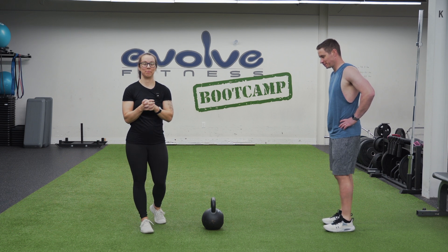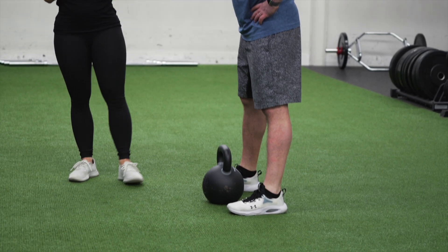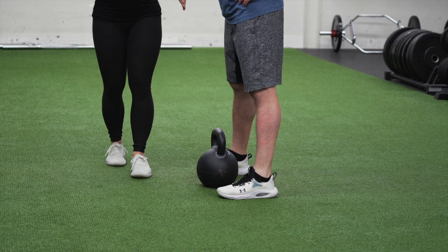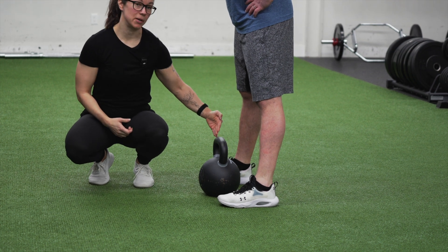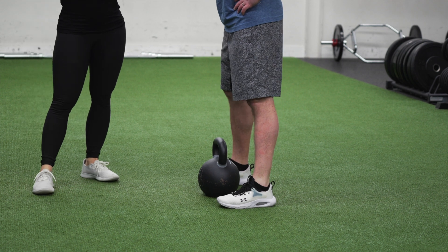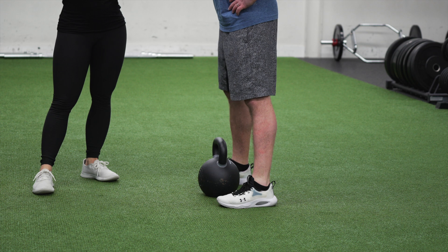Amy and Alan here, and we're going to talk today about kettlebell deadlift form. Alan is going to come and set up over the kettlebell. To start, we want to make sure that we are directly over top of the kettlebell, not behind it. If you look down, the handle of the kettlebell should be roughly around mid-foot. Alan's going to start with his feet about shoulder width apart or a little bit wider, with toes pointed slightly outward.